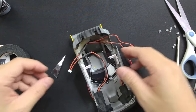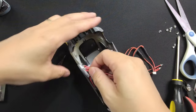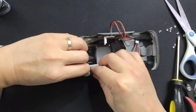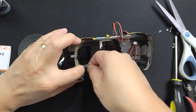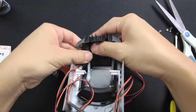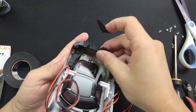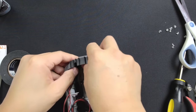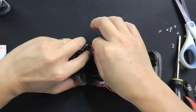Headlights are done, let's work on the taillights now. The red sleeve indicates red LEDs, which are for the taillights. Make sure to sort the wires and press them down so they contour with the body line before applying the PET cloth tape. Repeat the exact same procedure for the other side as well.